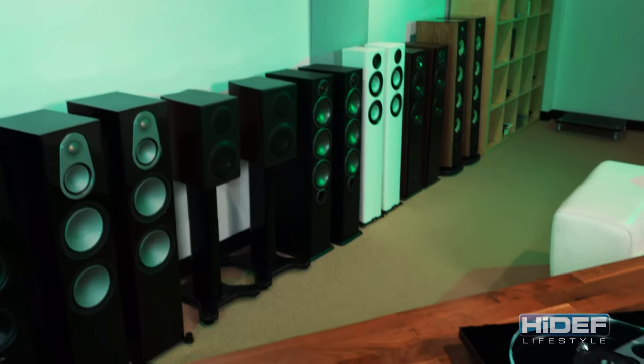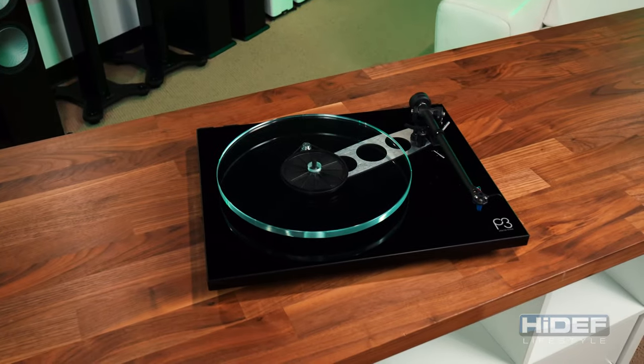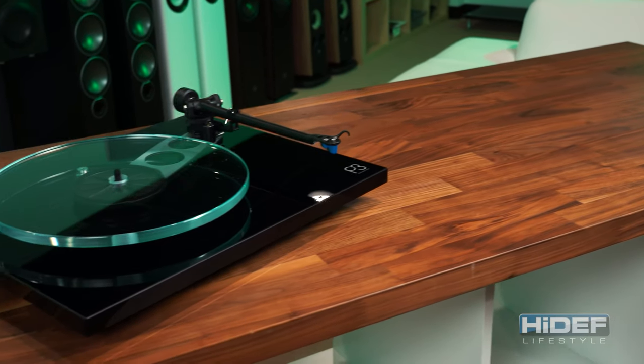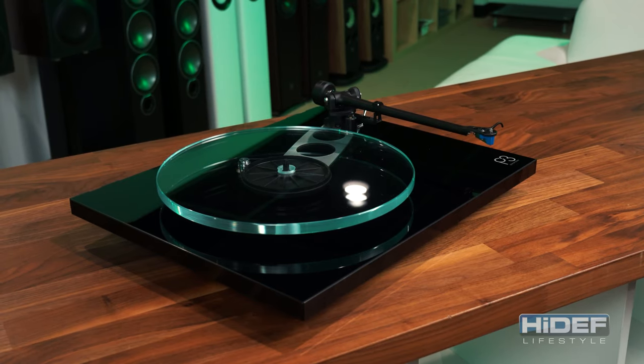As it sits, the P3 sounds amazing — a rich, full sound and the bass is incredibly clean and detailed. But what really makes the Planar 3 unique from so many others in its class is its ability to be upgraded.